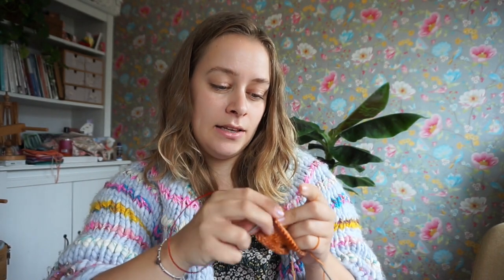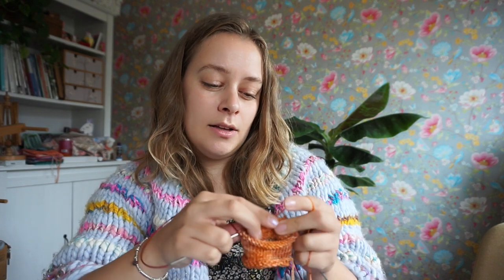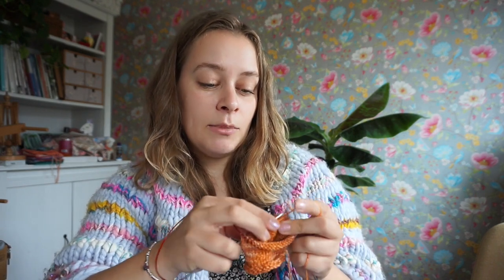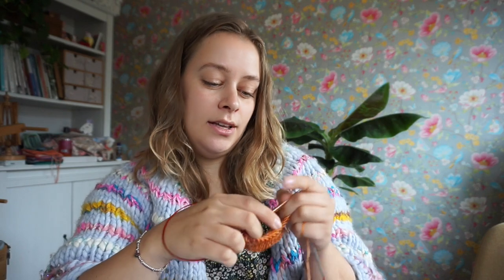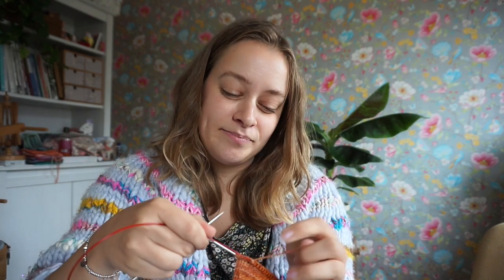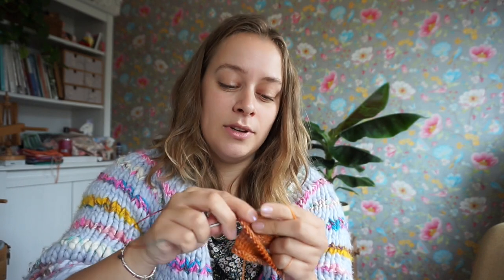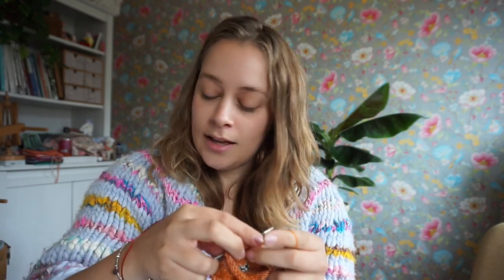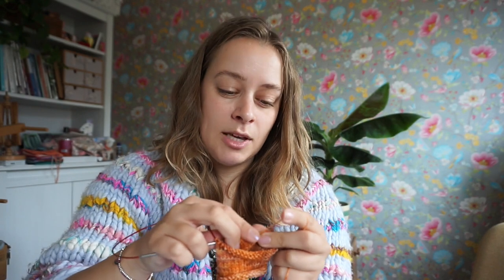Otherwise, I am preparing for the Breidaren, which is a Dutch fiber fair — knitting and crochet. It's tomorrow and the day after tomorrow, and I am going tomorrow together with Charlie from Charlingual. She has a Dutch knitting and crochet channel, so definitely check her out if you're Dutch or if you understand Dutch. We're going tomorrow — I'm really excited. I'm going to wear my new sweater.